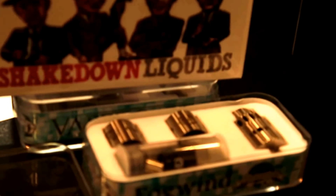Hey guys, this was just released today at the World Vapor Expo Miami 2015. I'm here with these nice gentlemen from Shakedown Liquids — they have an awesome line of e-juice. And back to this guy here: this is the Fogwind RDA by the makers of the Mutation.